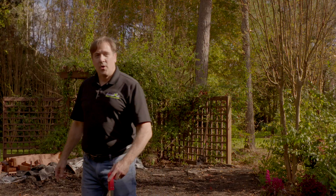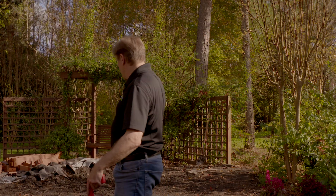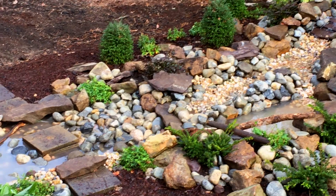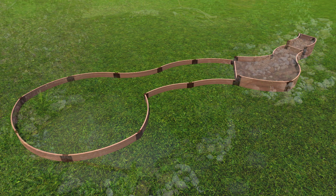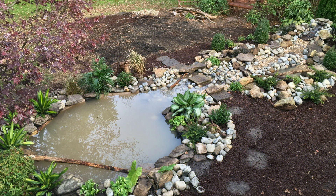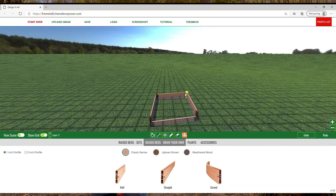Hi, Anthony Topping from Frame It All. Today we're going to build a stream into a pond over here. You can see I'm marking out the outline of our stream and pond. You can go to our website and use our 3D app to design your own pond and water stream, which makes it much easier to know what you need to build it.